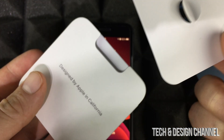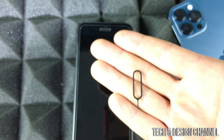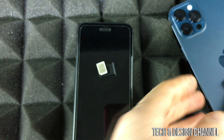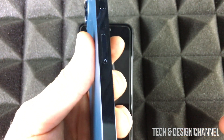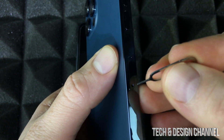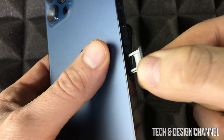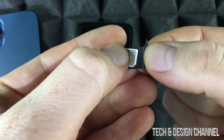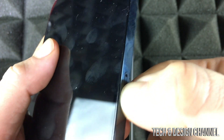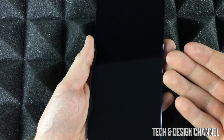If you don't have the SIM tool, don't worry — you can use an earring and that will work just fine. On the new phone, on the side there's a SIM card tray that you can take out using this tool. Just take out that tray, place your SIM card right there, and then put it into your new phone.